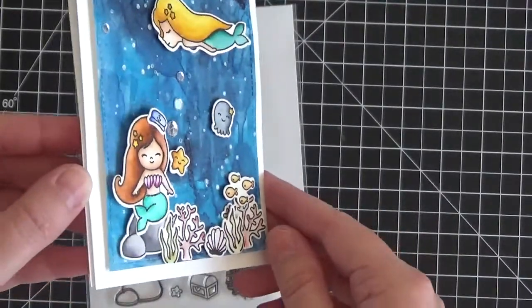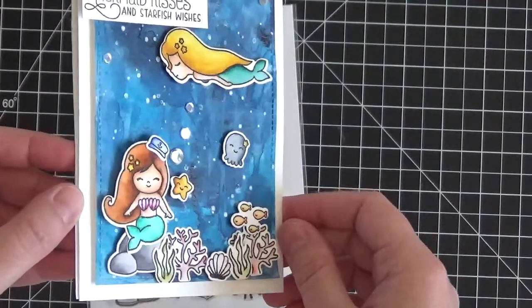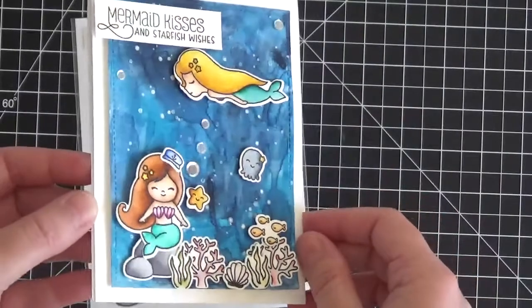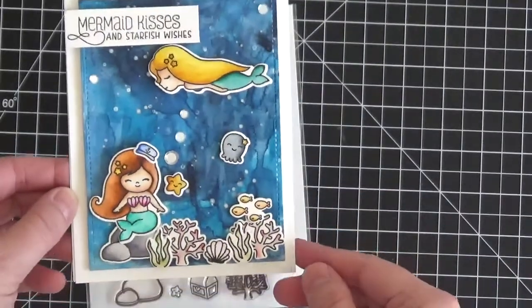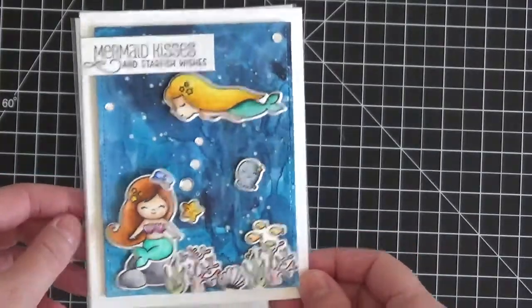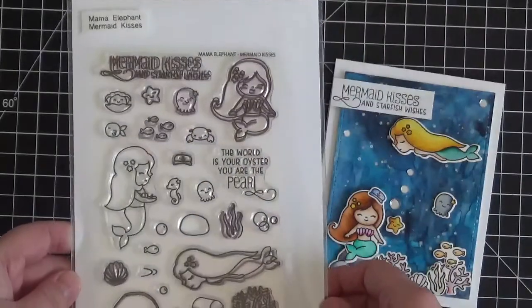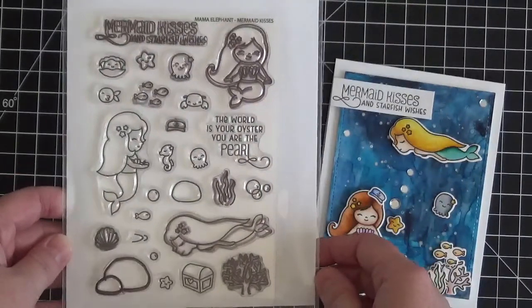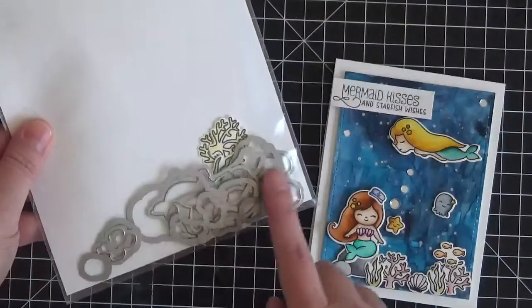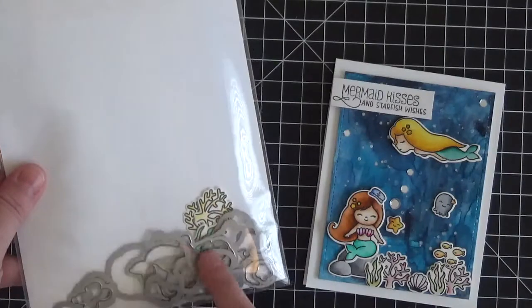I've coated these mermaids with some Wink of Stella sparkle pen - it's very hard for the camera to pick up but it should show in the photographs which I'll post on my blog. The link will be in the description box below. The stamp set we're using today is a brand new release from Mama Elephant called Mermaid Kisses - you can also purchase coordinating dies separately.